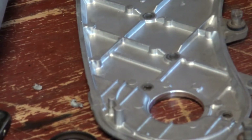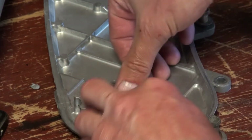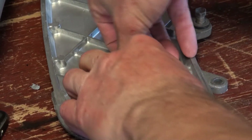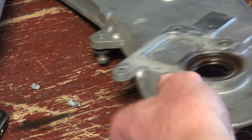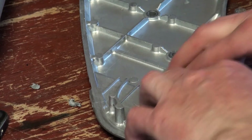Check if it looks nice and clean inside, then put the new one in. New seal — don't tap it in with a hammer and screwdriver. Push it in pretty snugly, like that. Surprise how easy that was to go in.